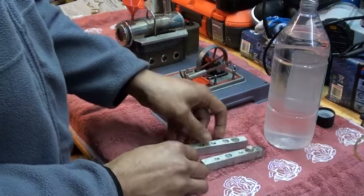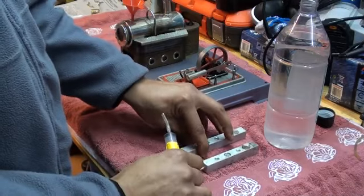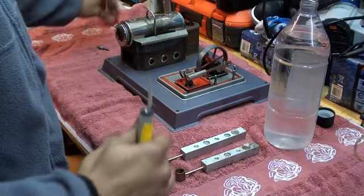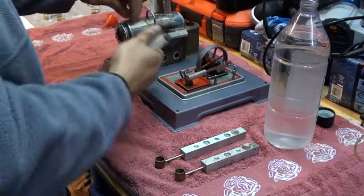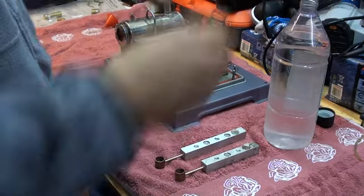I use them very rarely nowadays because I have a gas system, but on request I will make a demonstration. I am going to use this old beaten up Wilesco D12 for the demonstration.